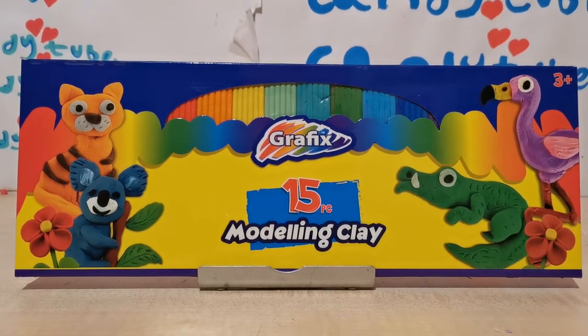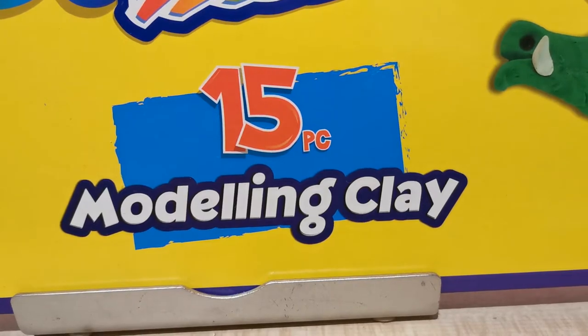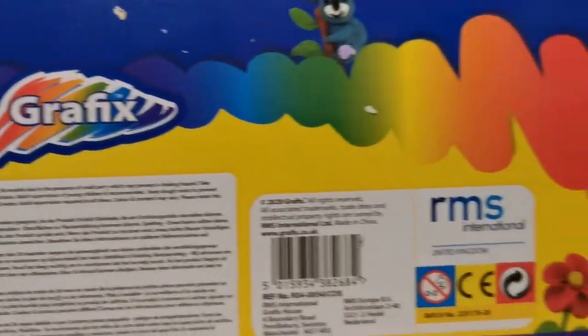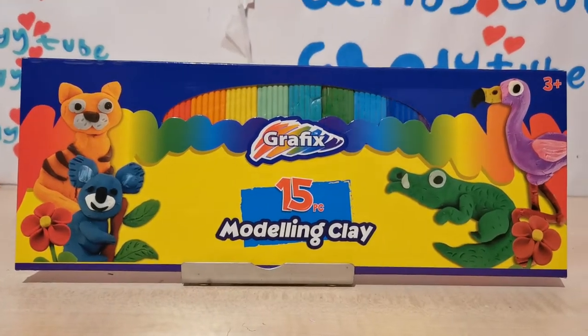Hey everyone, welcome back to Canytube! Today we're doing the new Graphics 15-piece modeling clay. This is ages 3 and up. At the back of the box, it shows you all the models you can make and possibility writing. Let's get this open and started with.